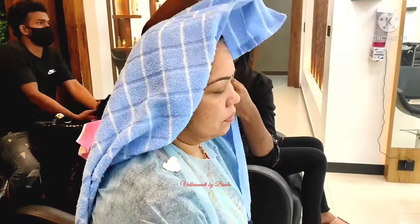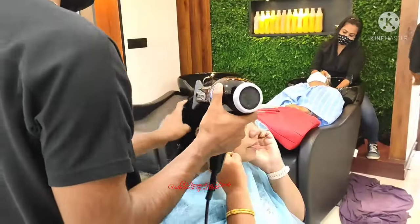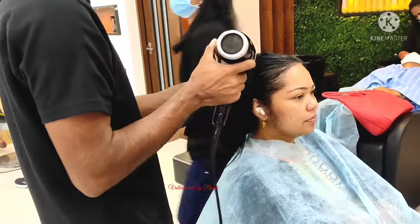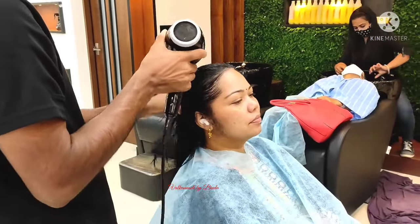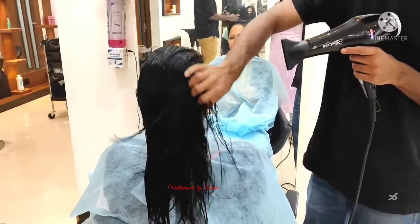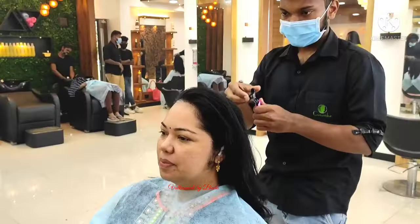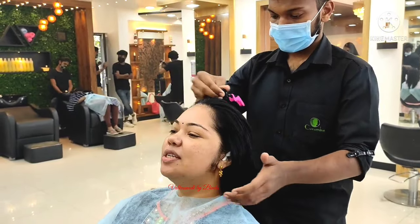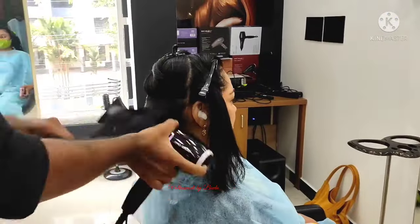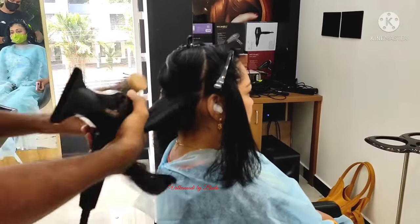I will dry it in the water. The process is done with dry. So it will be done from the process. Then if it comes to the process, you can add a process. Then you will dry and set it.